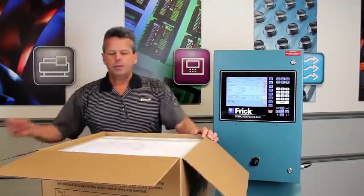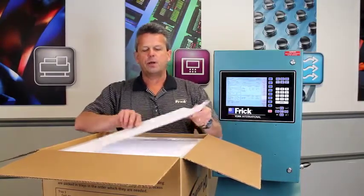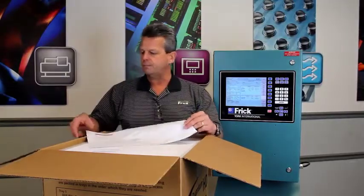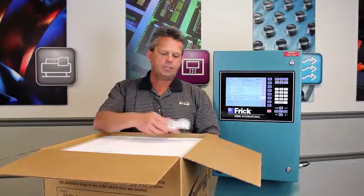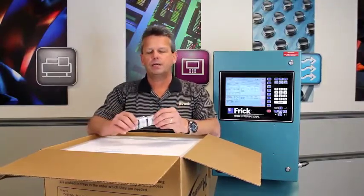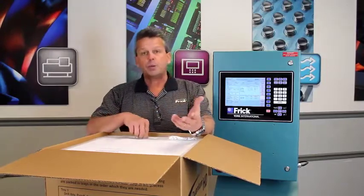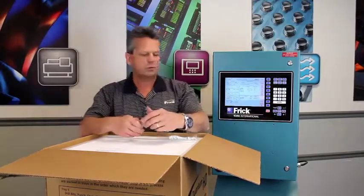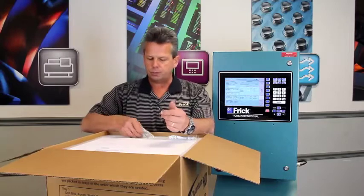Starting with the top tray, you will have a set of drawings that will walk you through the step-by-step process of doing the retrofit. We also provide you, in case you don't have one, an electrostatic wristband so that you can prevent electrostatic discharge that may possibly damage components. There is some drilling involved, so we provide you with the drill bits and the punch in order to do that.